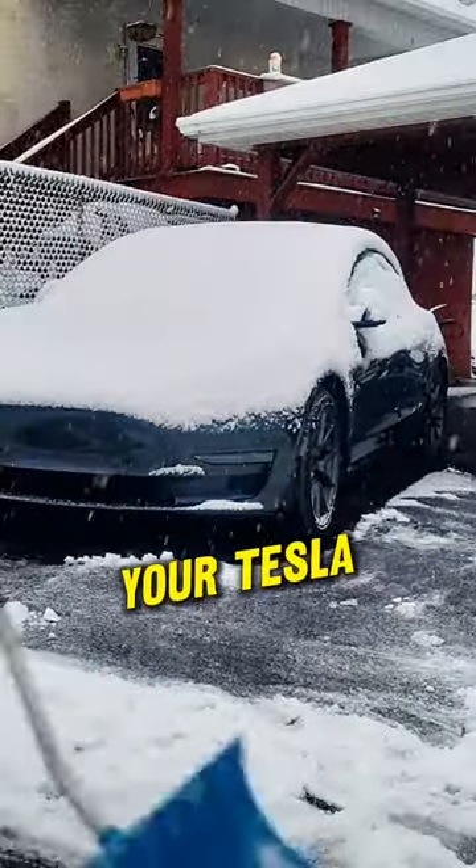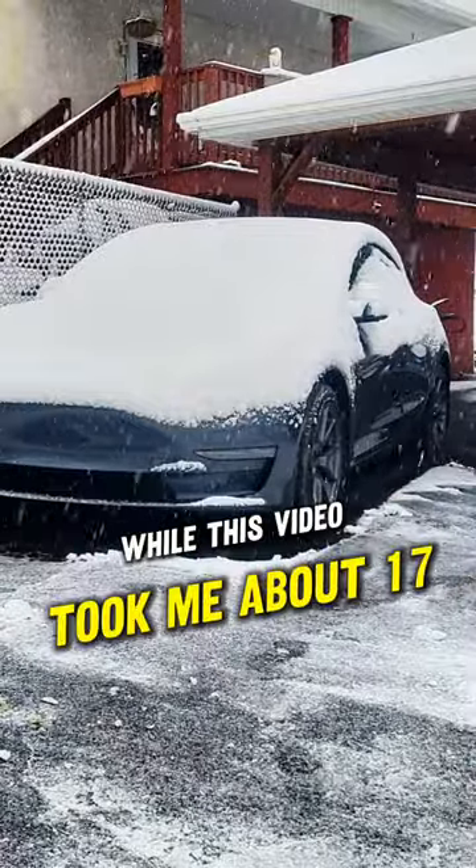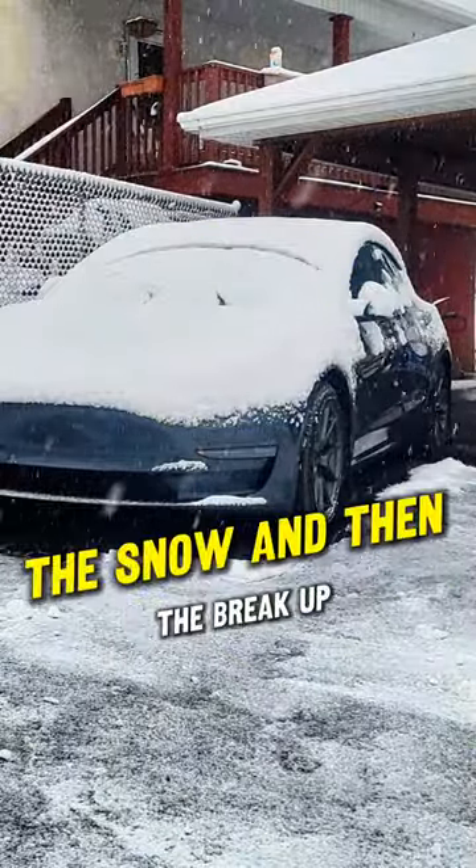How long does it take to defrost your Tesla with two inches of snow at 29 degrees? Well, this video took me about 17 minutes to make and you can see the melting of the snow right there, and it's still continuing — the snow and then the breakup.